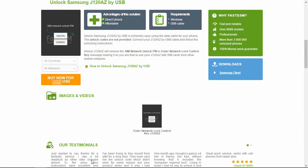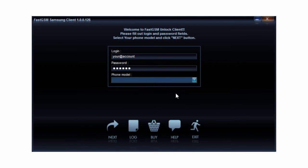Hit the More Info button under the Unlock by USB service to see all the service details. Purchase the Samsung unlock service by clicking the Buy Now button. Download and run the FastGSM Samsung client software.